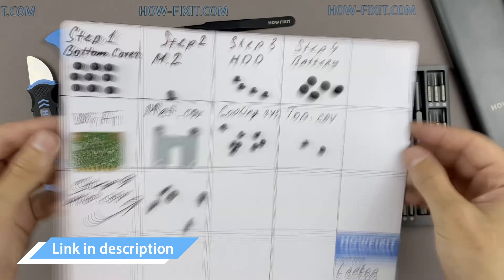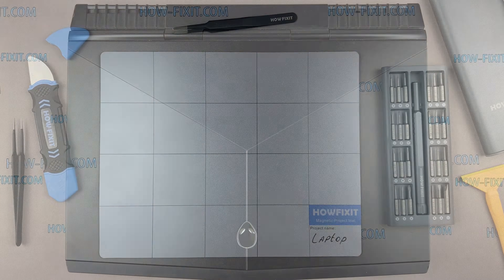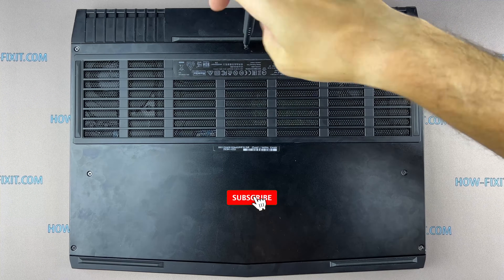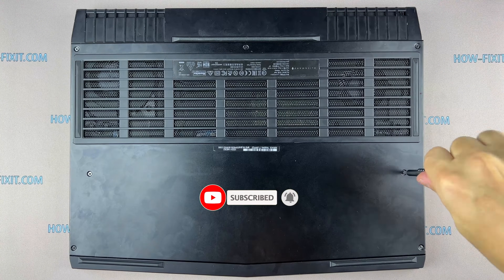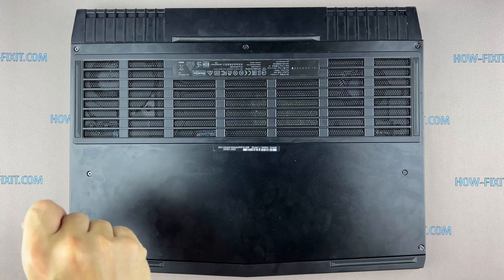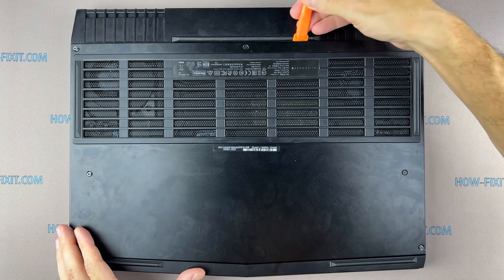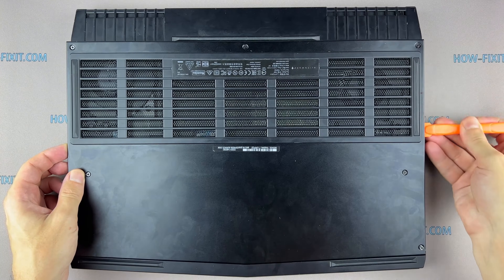In the description I left links where to buy all the necessary tools. Turn the laptop over and remove all the screws on the bottom cover. Use a plastic tool to open the laptop case — I recommend using a plastic tool so as not to damage the laptop case when opening it.